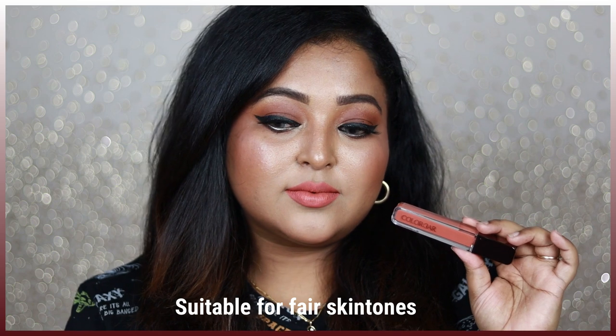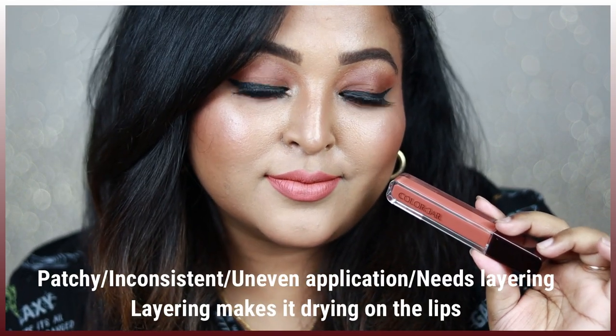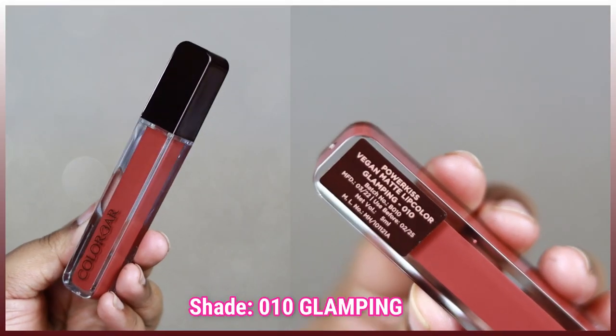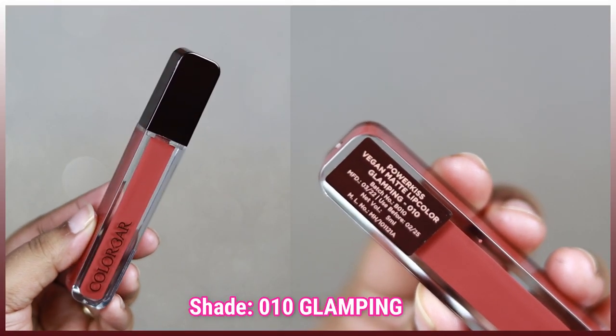Oh Me is a peachy nude shade not meant for really warm undertone skin types. If you have more of a neutral to olive skin tone, this shade will work for you — you can wear it with peachy glittery eyes, champagne eyes, or very intense smoky eyes. But I was really hoping to love this shade, and it turned out to be washing me out. Now coming to my favorite shade from this collection.